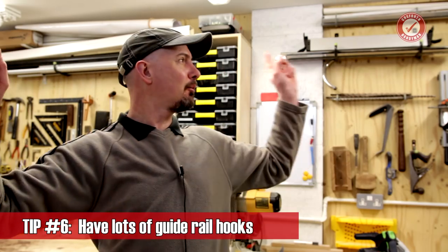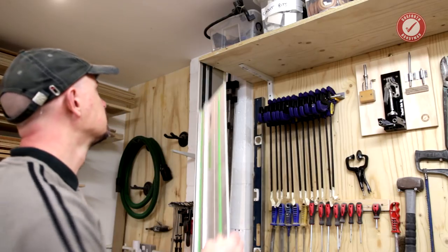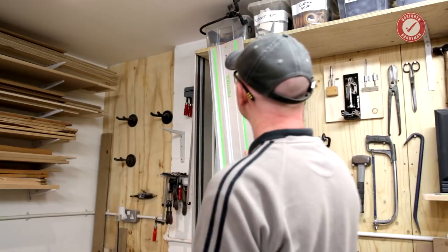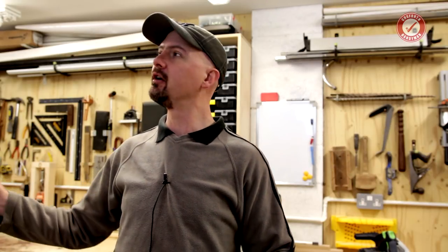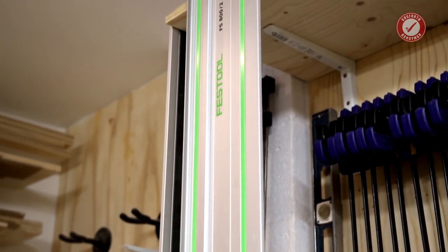Tip number six: in the workshop I'm forever needing to get guide rails out of the road when not using them, so I have little hooks high up around my workshop. When I'm not using the tracks I just shove them on a hook and they're still to hand when I need them. Most tracks have a hole on both sides for hanging. Look after your tracks — they're expensive, but they'll last a lifetime.